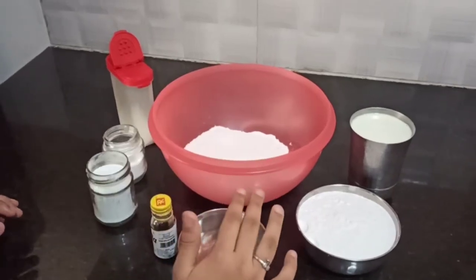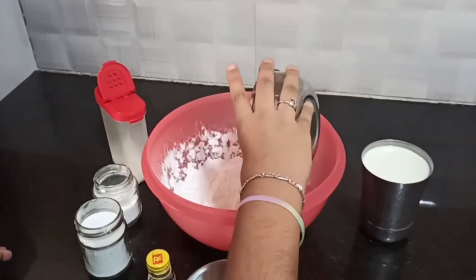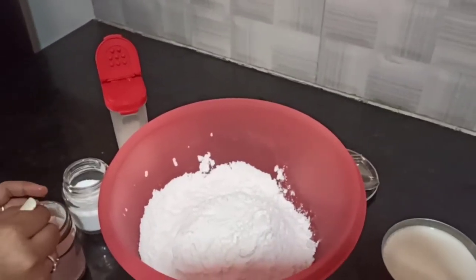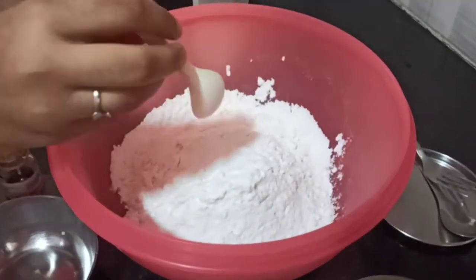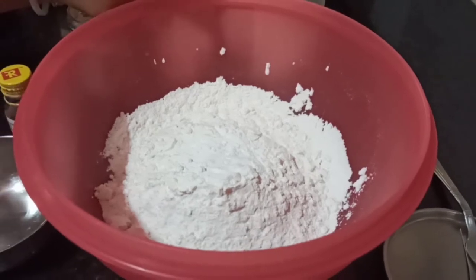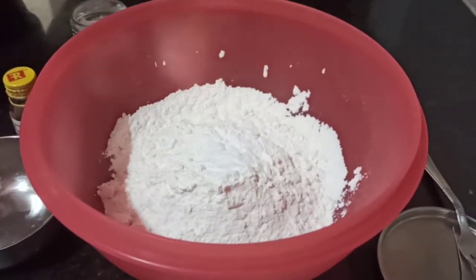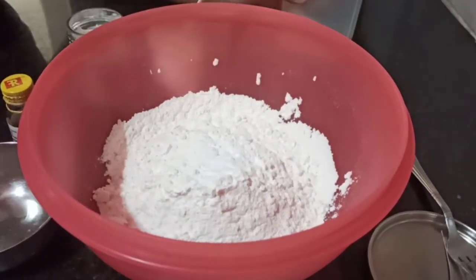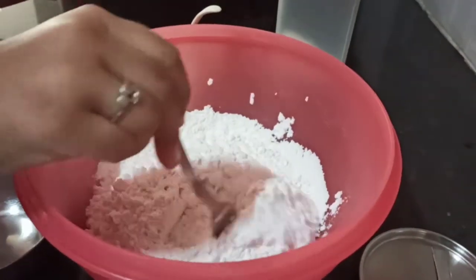To make the pancake batter, we are going to add 2 cups of all-purpose flour, 1 tablespoon of baking powder, half a tablespoon of baking soda, and only a pinch of salt. Now I am going to mix it in with a fork.